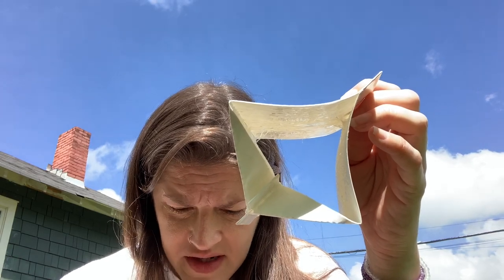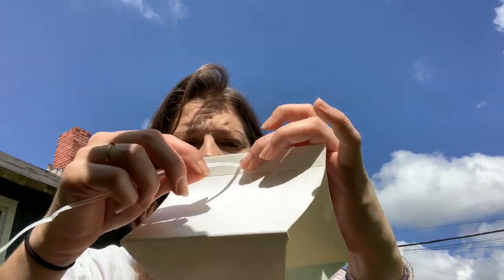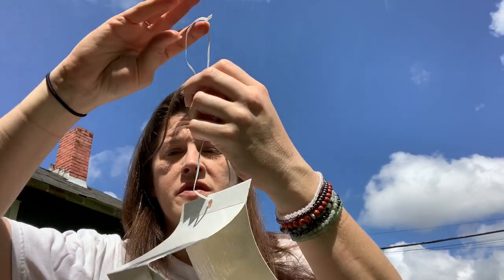Replace the diamond trap as necessary when the sticky surface becomes covered with debris, dust, or insect scales. So I'm gonna go ahead and put this on here first.